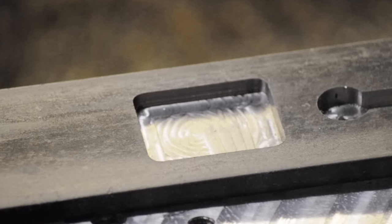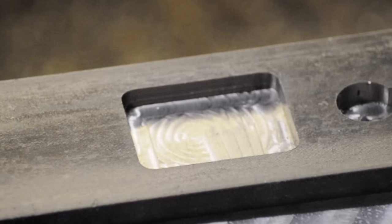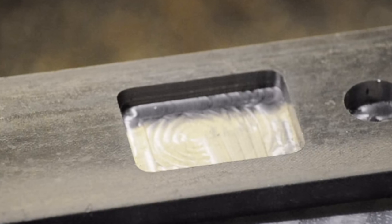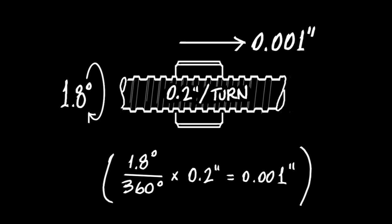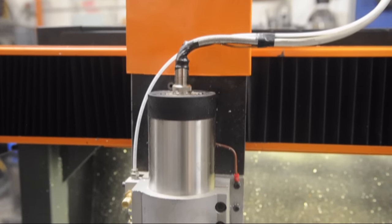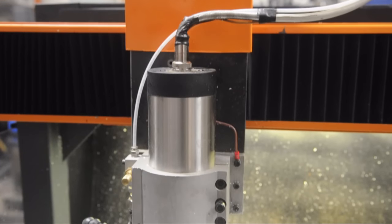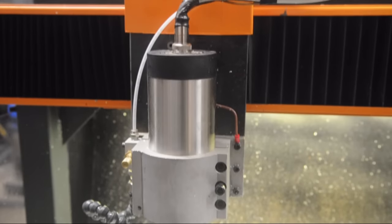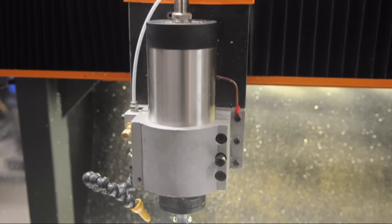I do plan to do accuracy and repeatability tests to figure out what this router is capable of. Baseline resolution on paper is one thou — that's basically just 1.8 degrees of the stepper motor per step on a 5mm pitch lead screw. I am micro-stepping with my drivers, but I'm not getting my hopes up. I bought the cheapest import bearings and screws I could find, not to mention I have no idea what my spindle tolerances are. But when all is said and done, if I can hold one thou, I think I'll be happy. If I find I need more than that, I'll have to start slowly upgrading my core hardware.